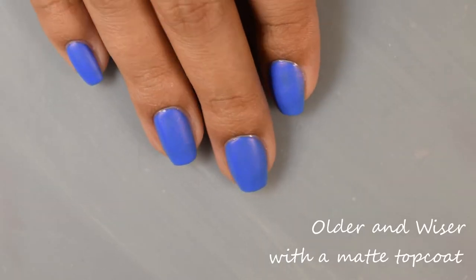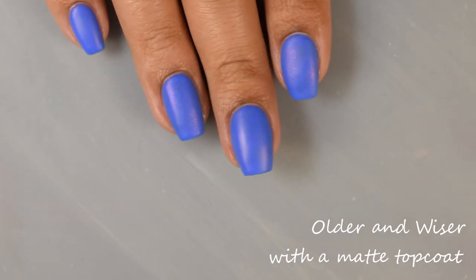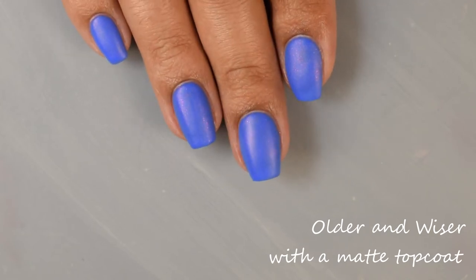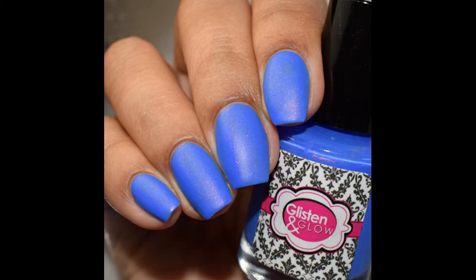And finally I'm going to show you guys Older and Wiser topped with a matte top coat — this is really lovely. I think it looks really nice either way, and you can see here on the full hand shot that shimmer really pops.